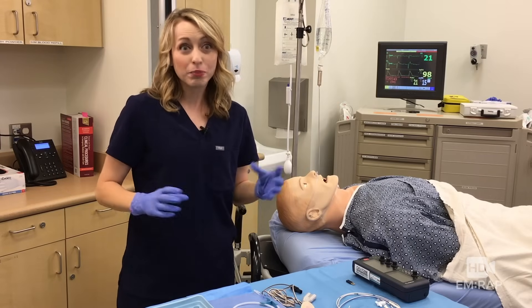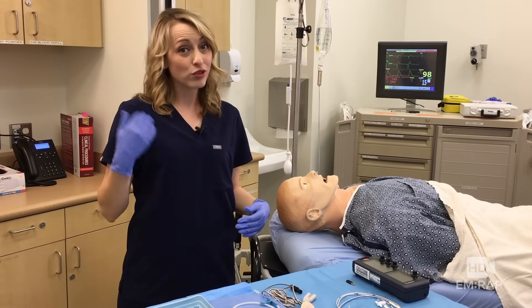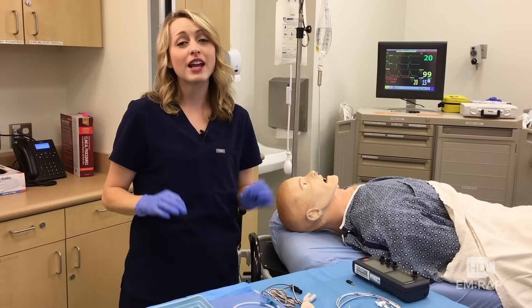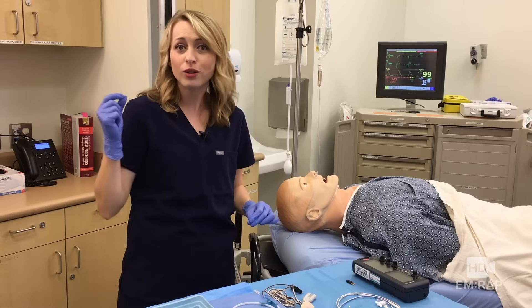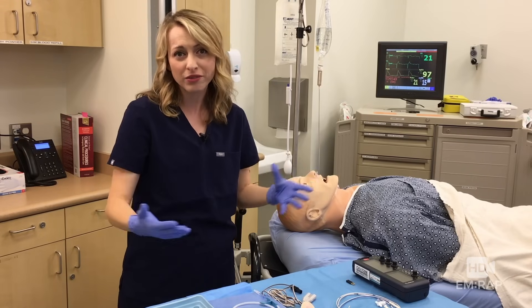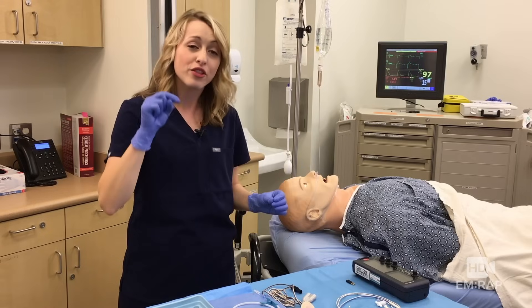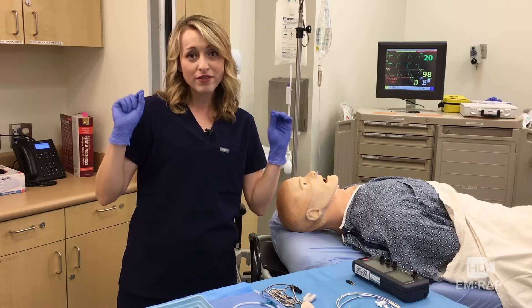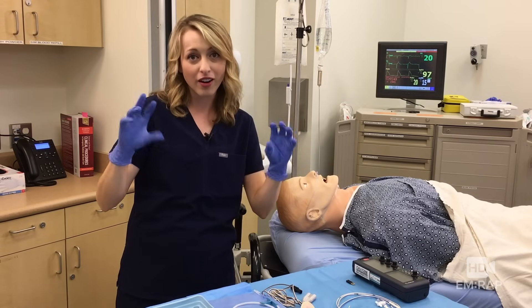Placing a transvenous pacer is pretty much exactly like putting in a big central line in the right IJ, with the only difference being that we're putting in a single lumen cordis line in the right IJ instead of a triple lumen that you may more typically use. Then through that single lumen, we're going to put in a pacing wire that's going to go all the way down to the right ventricle where it's going to pace the heart.